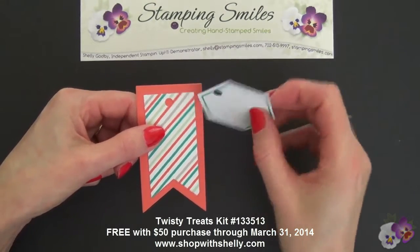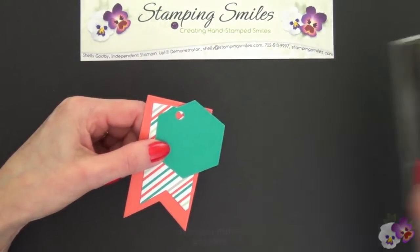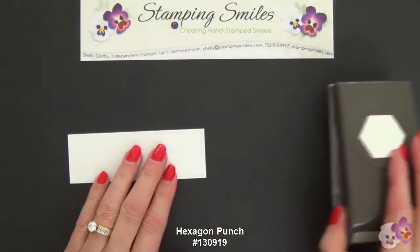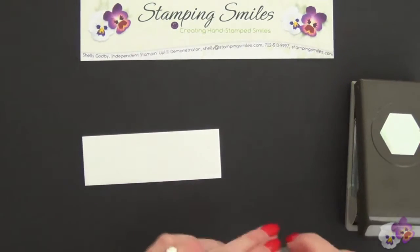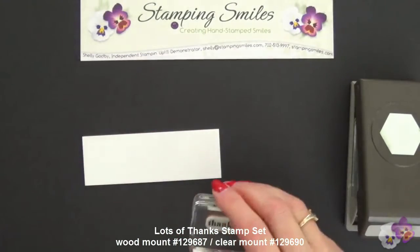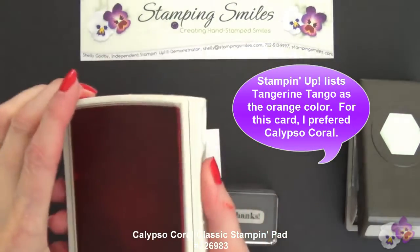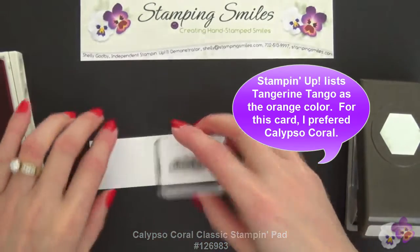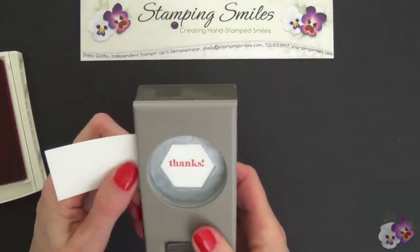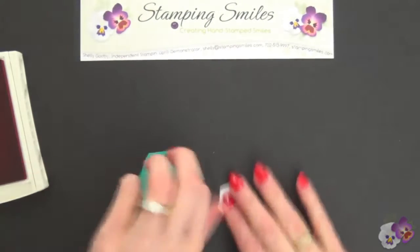I also wanted to use this tag from the Twisty Treats Kit — they're two-sided. I could have used this side, but I'm choosing this one because I really like the contrast. And look what this coordinates with — the hexagon punch. With some Whisper White cardstock, I'll be able to stamp my greeting. My greeting is 'Thanks' from the Lots of Thanks stamp set. With some Calypso Coral ink, because Calypso Coral is one of the colors in the Good as Gold kit, I'll ink this up, stamp, and then turn the punch upside down so we can center it just where we want and punch that out.